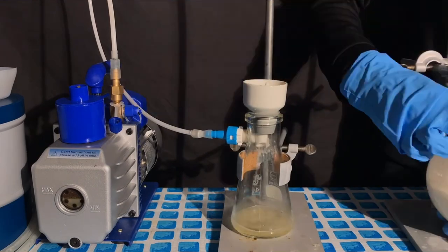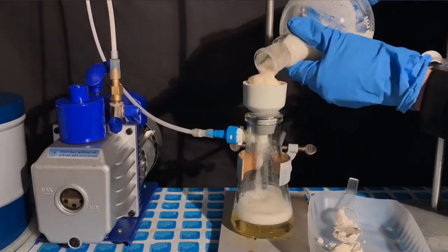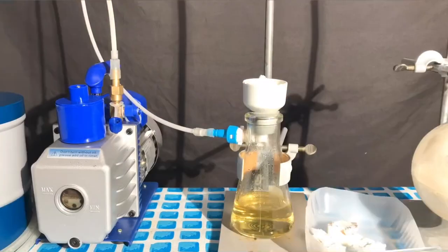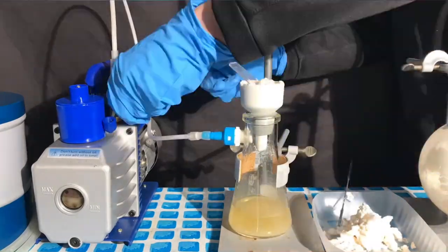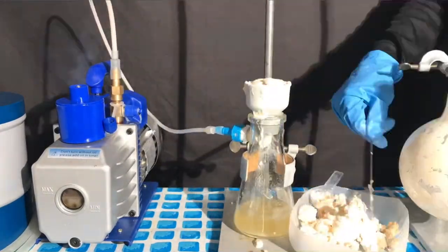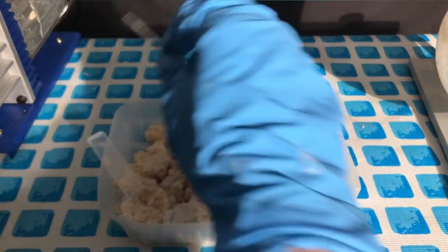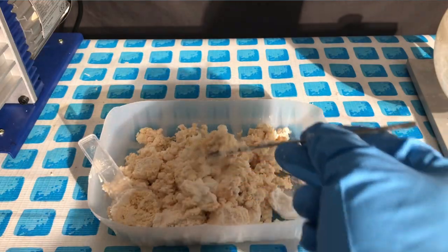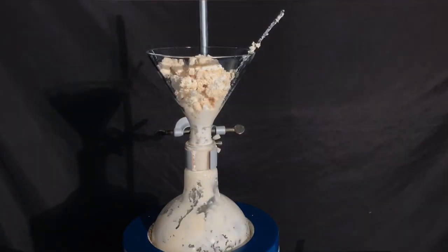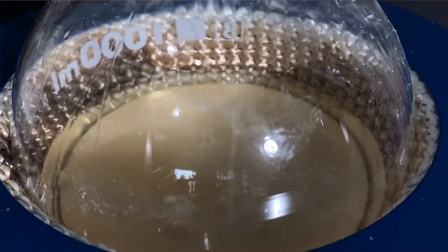A vacuum filtration was carried out to get rid of the majority of the water. I should definitely get a bigger filtration funnel and a bigger flask for this kind of stuff. Once the filtration was finished, we were left with this crude aspirin, which does not look pure. Everything was put back into the 1-liter round bottom flask, and as a solvent, 150 milliliters of 96% ethanol were added.